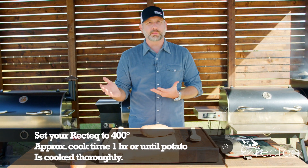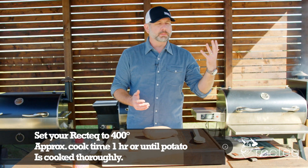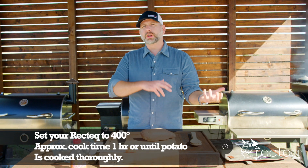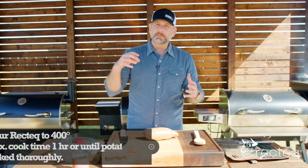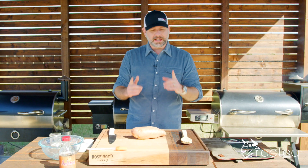This whole cook takes about an hour — 30 minutes for the potato to cook, and then another 30 minutes to get the marshmallows and the maple syrup and everything in there to really give it that sweet Thanksgiving sweet potato flavor. So we are going to jump right into this.